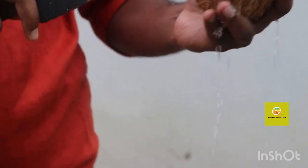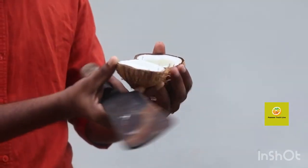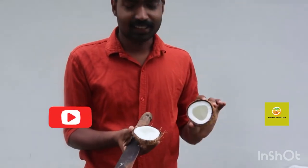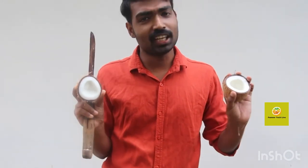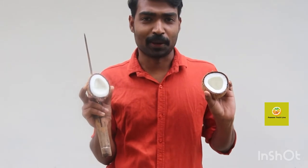Guys, the correct side is we have to put the right side. We will put it in two pieces and place it in the right side.